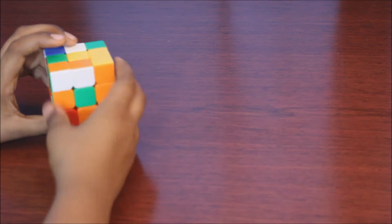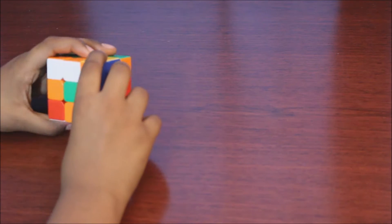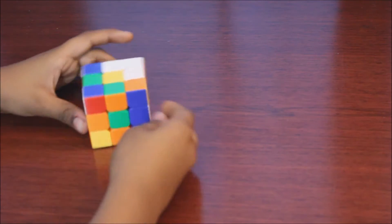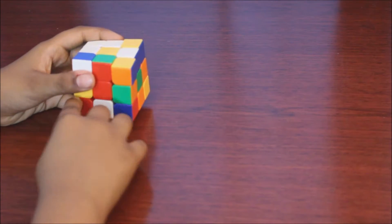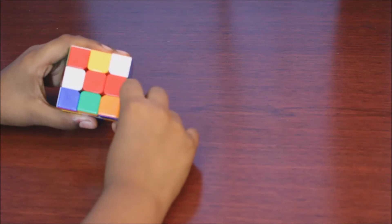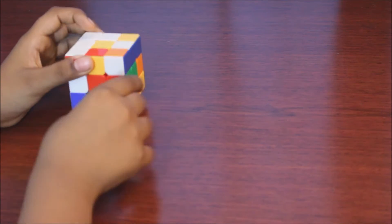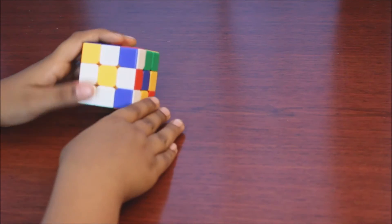Now we need to get this one up. Since this one's at the top, we need to bring it to the side and then bring it straight up. Now we've got that. Look for another one right here — just bring it up. Now there's one at the bottom, so we need to turn the front up. Since we can't do this, it'll affect this one. We need to go out and up. Now we have the daisy.